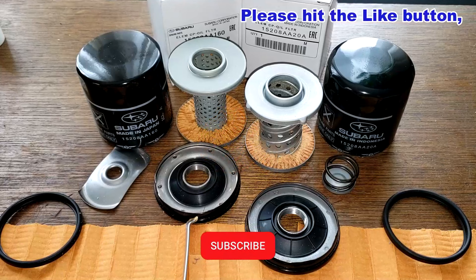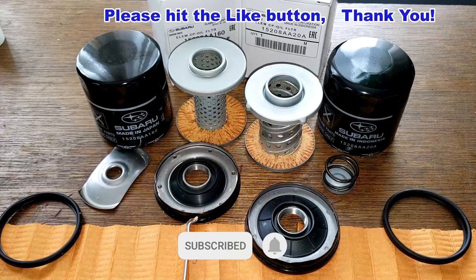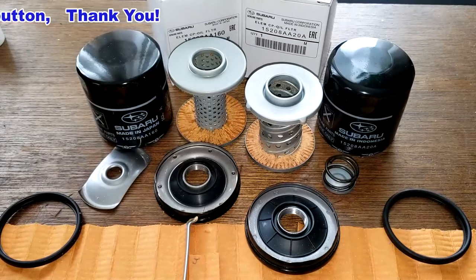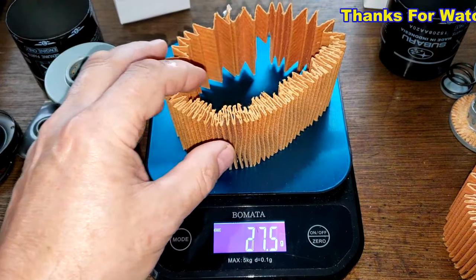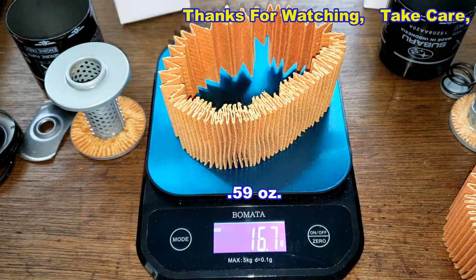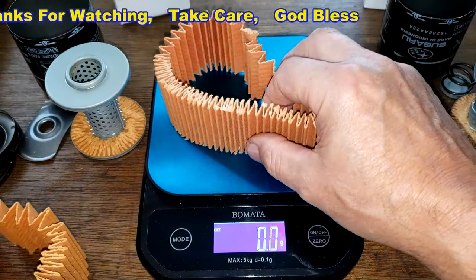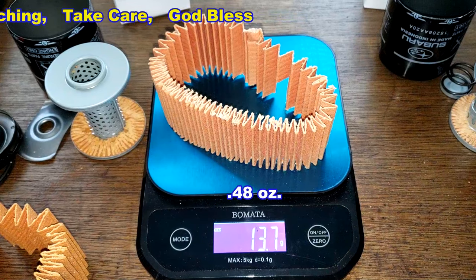Don't forget — Oil Filter Fridays: I try to open up an oil filter every Friday on this YouTube channel. If you like this video, please hit the like button. Thanks for watching and take care. As a final note, the Made-in-Japan filter media weighs 16.7 grams and the Made-in-Indonesia filter media weighs 13.7 grams.